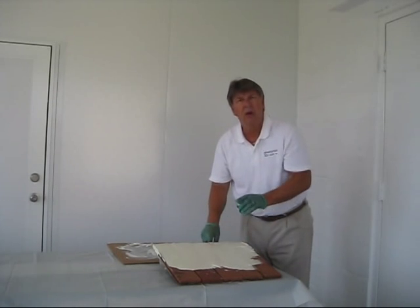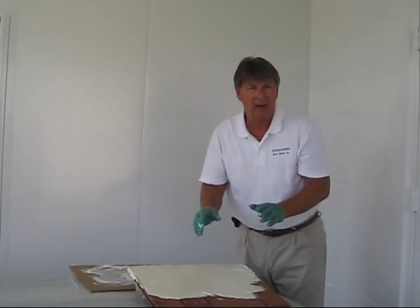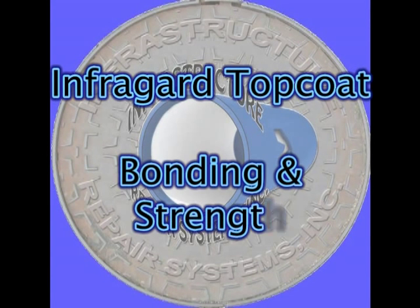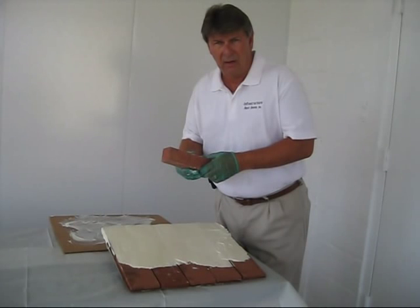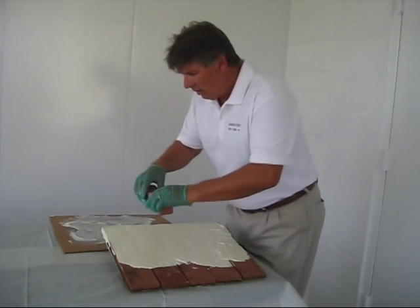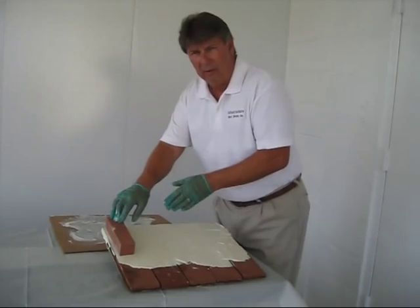It should be noted that this product will be tacky in about 45 minutes, but with approximately 10 to 24 hour cure time. To show the incredible bonding characteristics of the InfraGard Top Coat, I'm going to put this brick onto our covered surface. This will make this brick now a permanent part of the structure.